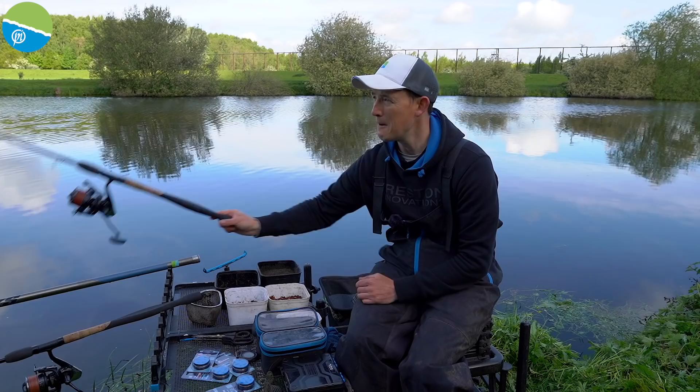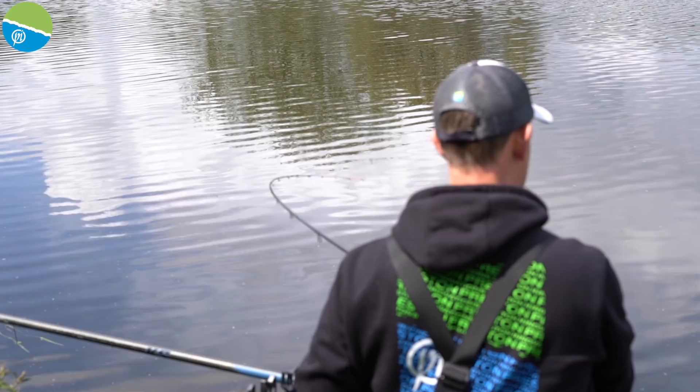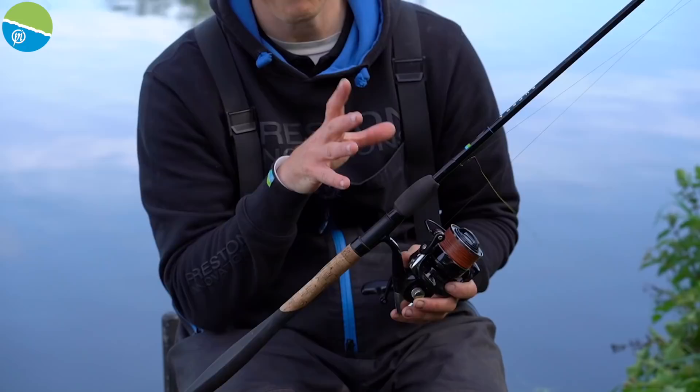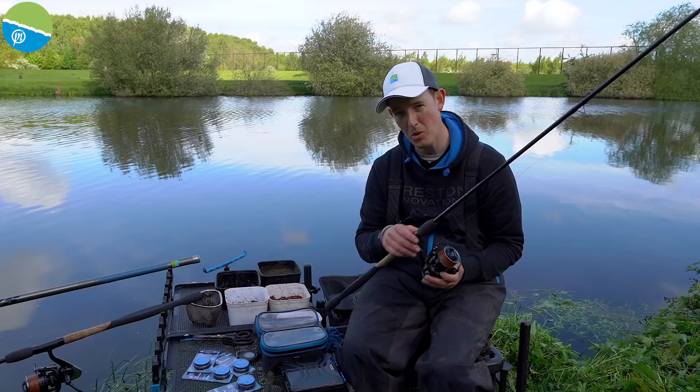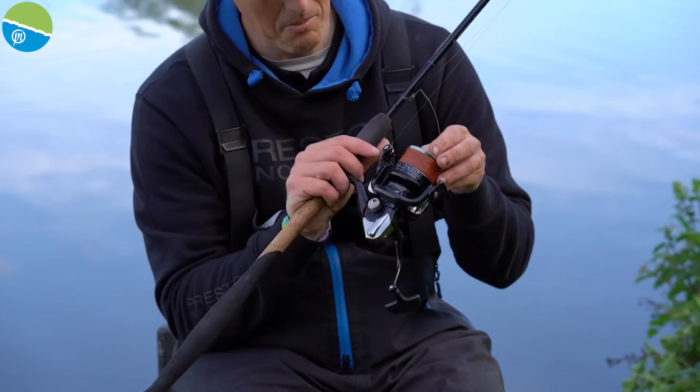My tackle is very similar for both rods. Both are 11-foot Superior SLs — really nice soft rods, which is what I want on this style of venue. I don't want great big heavy casting rods; I want a rod with a beautiful action through it, and these SLs definitely do that. I've also got my Extremity reels, which I wouldn't be without for feeder fishing, and 0.12 Absolute Feeder braid on the reel.